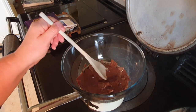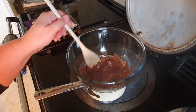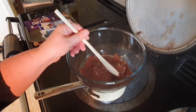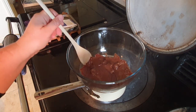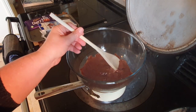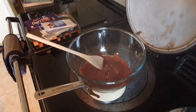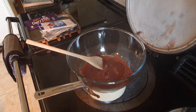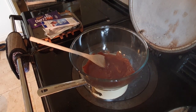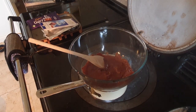You can see the chocolate is really working well and melting nicely. It doesn't take long at all with a bain marie. Microwaves are convenient, but with a bain marie you'll never scald your chocolate. I'm doing very little movement, and as you can see while I've been talking, it's pretty much all melted already.